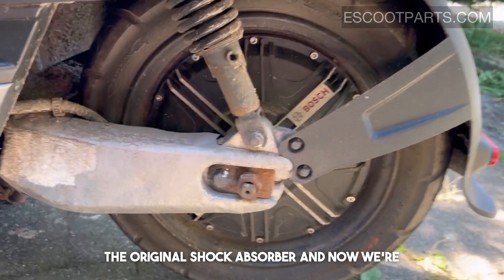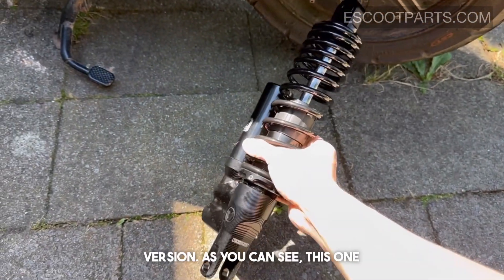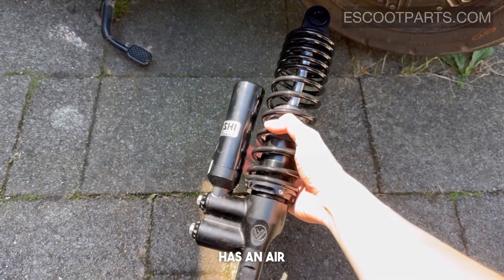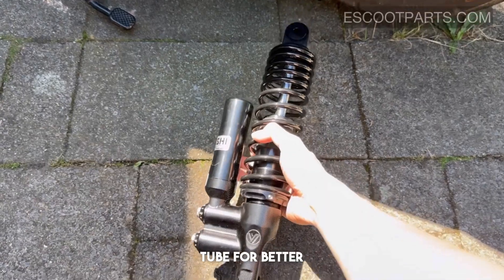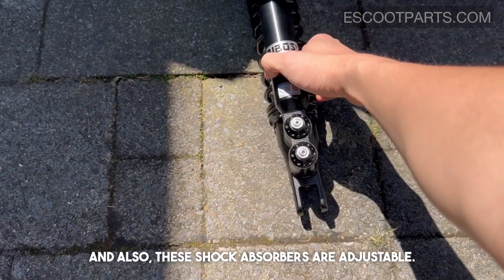Let's take a look at the original shock absorber — we're going to replace it with an upgraded version. As you can see, this one has an air tube for better shock absorption.